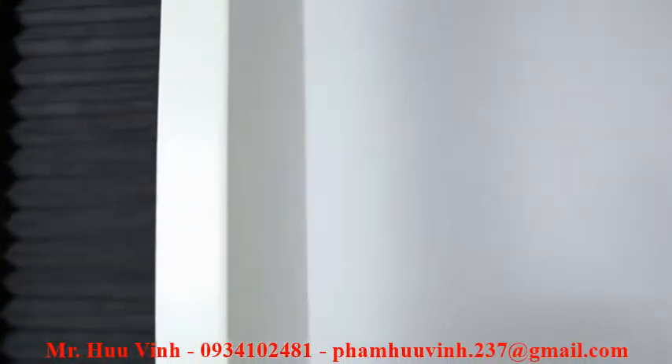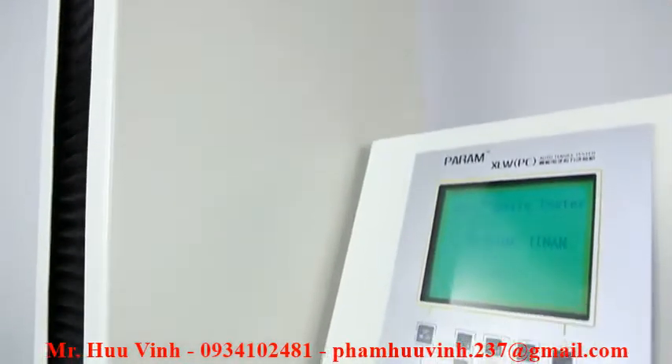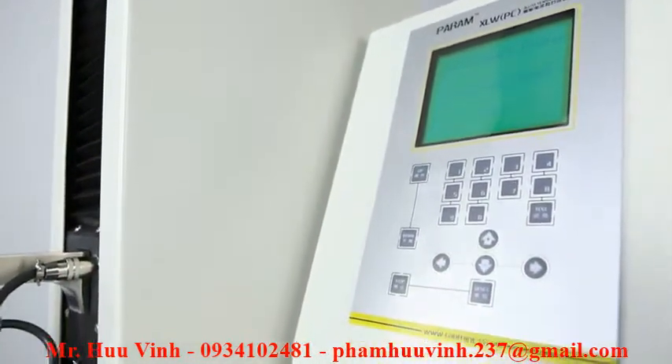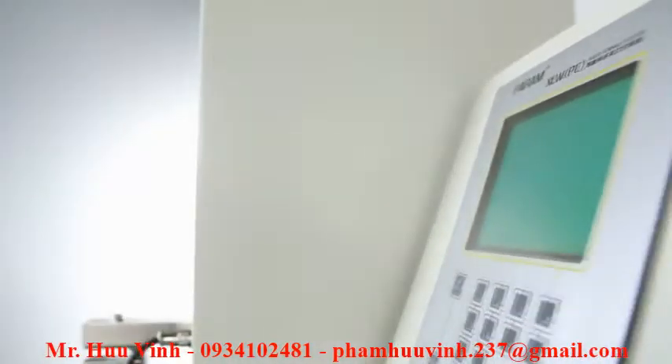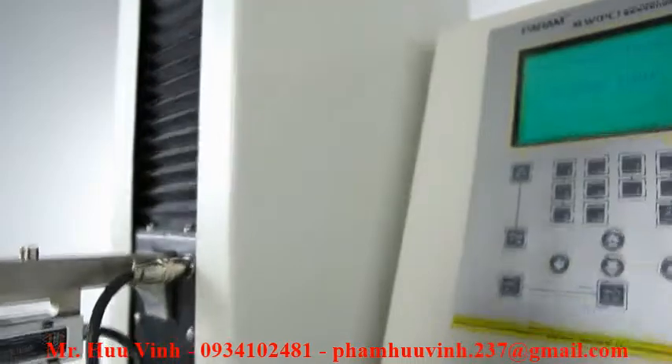The LCD display and PVC operation panel integrated with the tester allow users to operate tests without computers, improving the operational flexibility and adaptability.